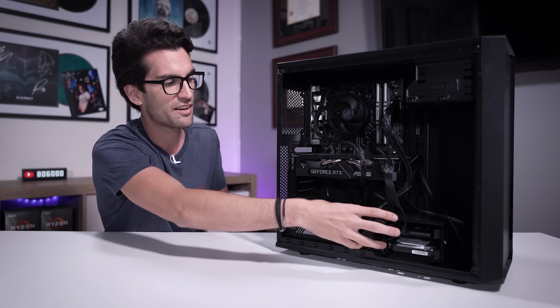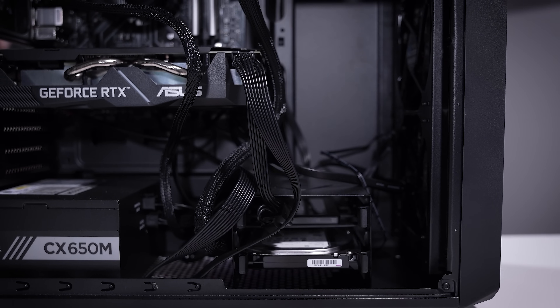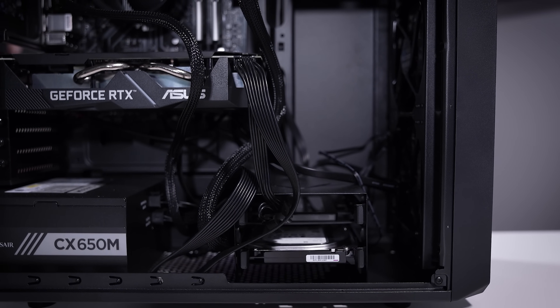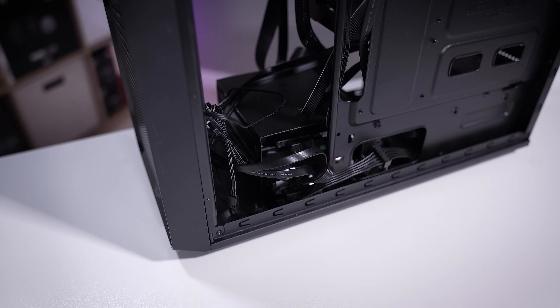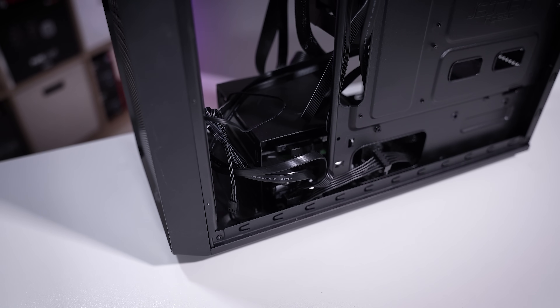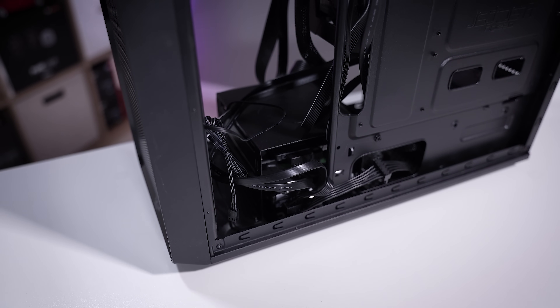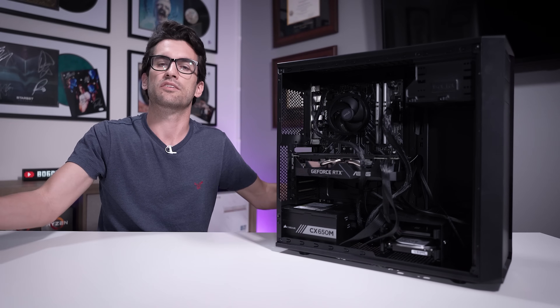We're looking for really just kind of rats-nesty type builds. They don't have to be dirty — in fact if they're really dirty I'm just going to turn it into a PCDC video. But if your build is relatively clean as this one is here and your system works just fine but your cable management is just an absolute freaking mess, that's what this playlist is for.